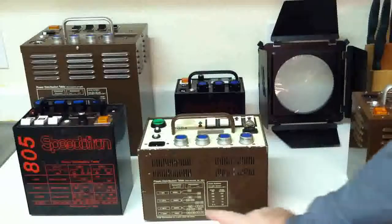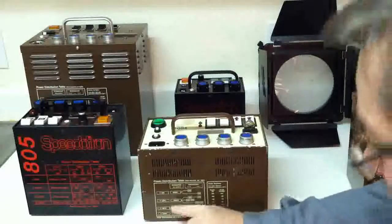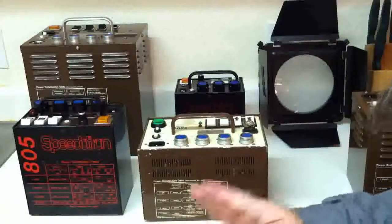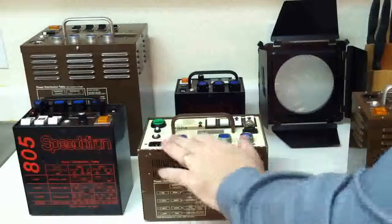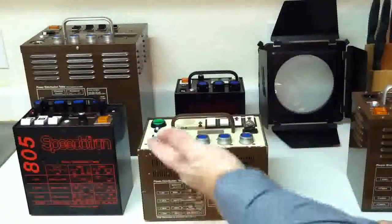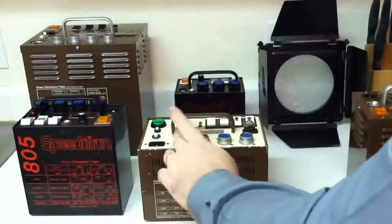When you look at the power distribution table, it's kind of confusing at first — you almost have to draw it out yourself to understand it. In symmetrical mode, all the light is split evenly. At full power we have 600 watt seconds, so with four lights that would be 150 each. With two lights, we'd have 300 and 300 watt seconds, each light getting an equal amount of power.